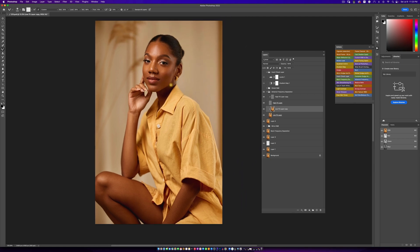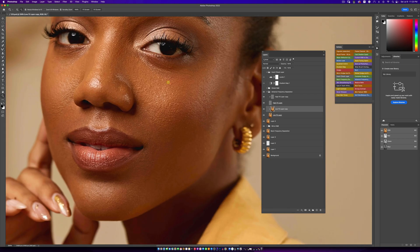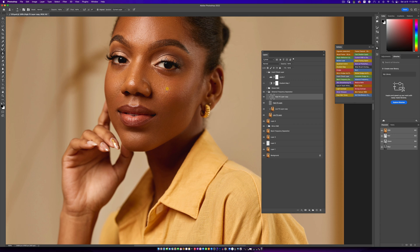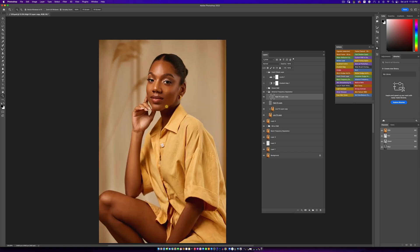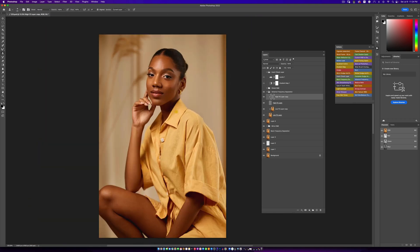At this point we have our image looking really, really good. You can go in and fix some more textures if you want — that's what the high layer is for in advanced frequency separation. This is typically my retouching technique. I absolutely love how it looks. Since this is a portrait and not a beauty photoshoot, I'm not going to stress about fixing textures. Now I'll pick a brush with my flow at about 3% — that's what I typically use — and now we're doing global dodging and burning.